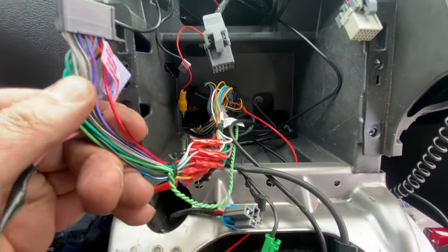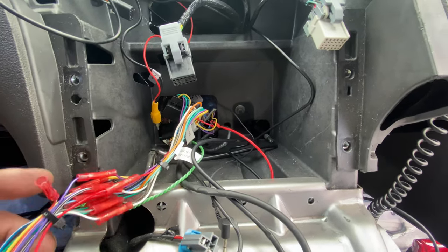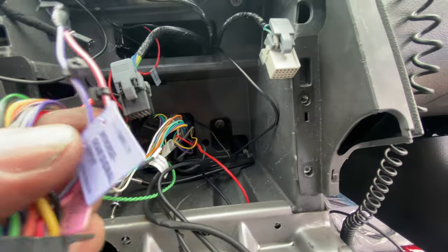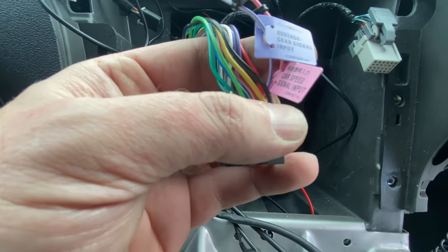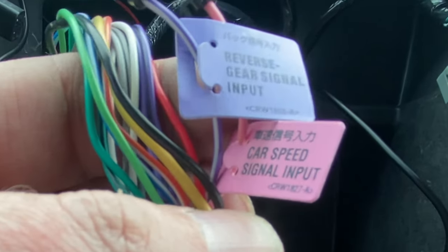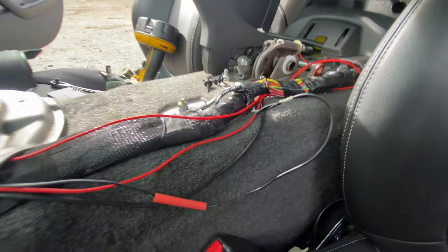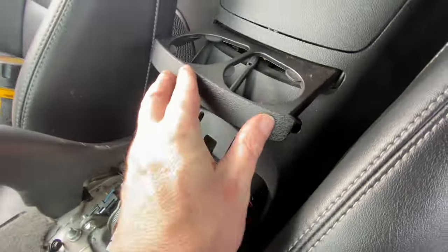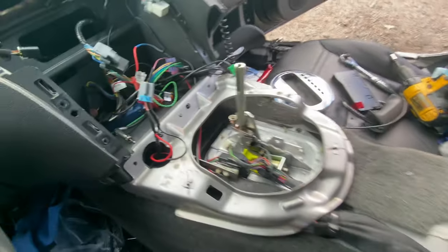Since there is already a navigation-equipped stereo, there's already a harness adapter and an interface to control the door chime. All I need to do is tie into the video feed, and that red wire connects here to this purple wire for the reverse trigger.